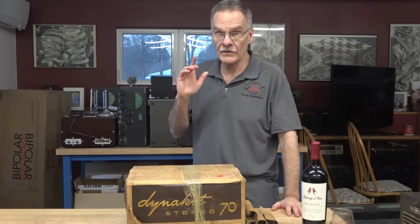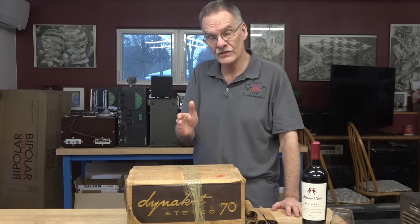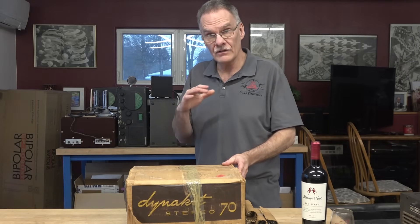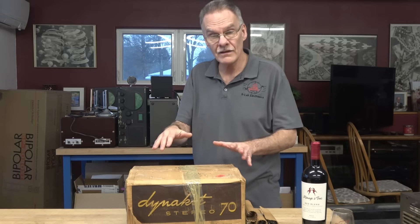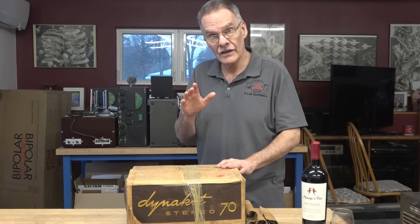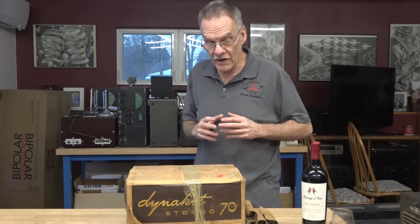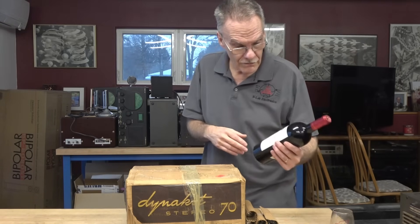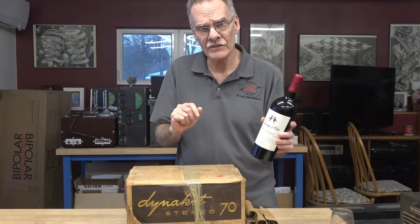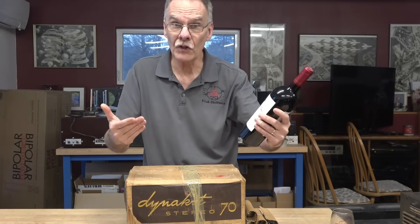Welcome to D-Lab Electronics. Boy do I have a special project to share with you. In this box is a 1960s Dynakit model ST70 tube amplifier — never been assembled, never been out of this original box. In this video and several others I'm going to be constructing this amplifier. A friend stopped by this morning and brought me a bottle of wine called Manage the Troys — never heard of it, but it looks good.